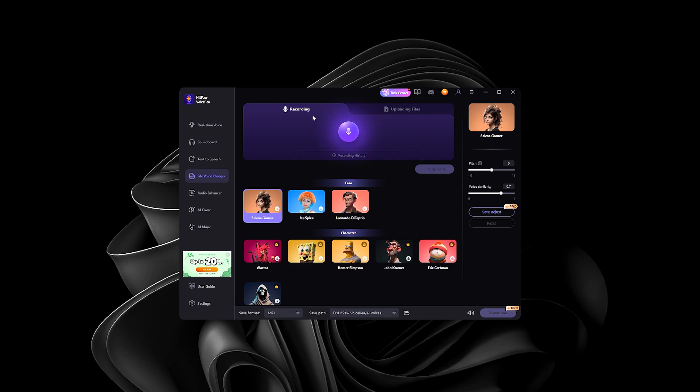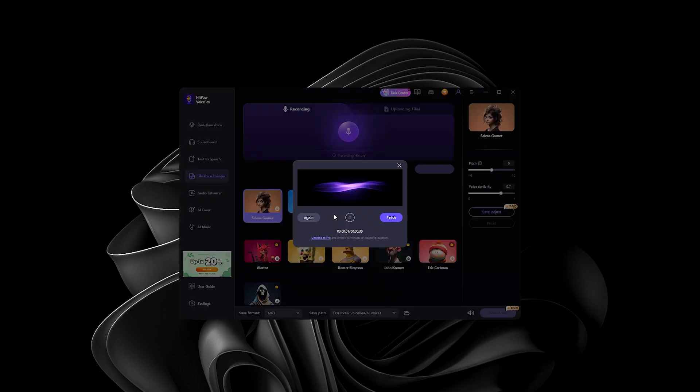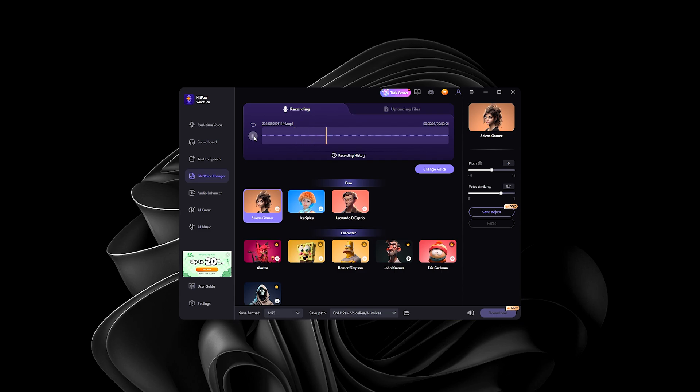We also have File Voice Changer — same as real-time voice changer except not real time. You record yourself first: 'Hey guys, subscribe to my channel and we'll see you in the next video.' Then change the voice — let's try Leonardo DiCaprio: 'Hey guys, subscribe to my channel and we'll see you in the next video.' Not bad. How about Selena Gomez? I should probably adjust the voice pitch since we're changing to a female voice — maybe around 8. 'Hey guys, subscribe to my channel and we'll see you in the next video.' Not bad.